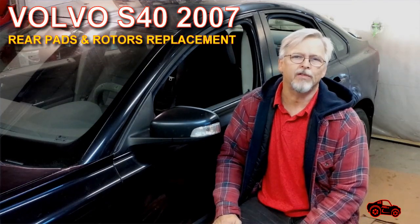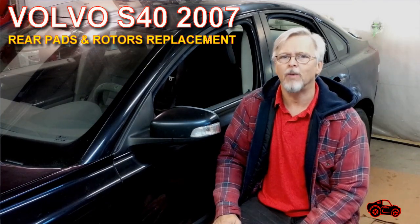Hi viewers, in this video I will show you how I replace the rear brake pads and rotors on my Volvo S40 2007.